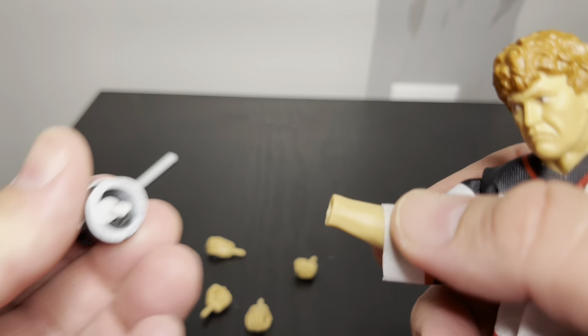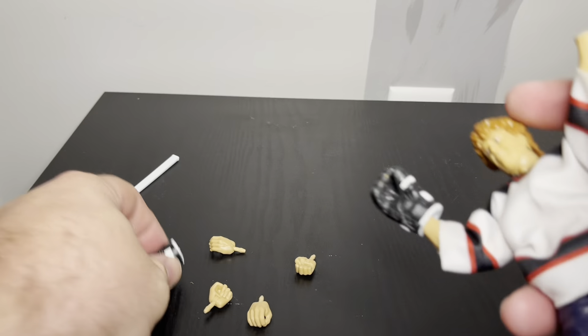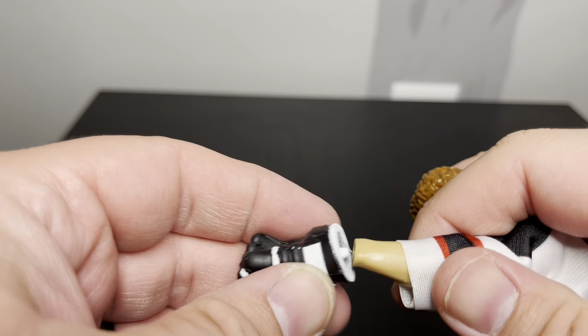I'll put the hockey skates back on. I like that they actually made them like that - it feels really solid.